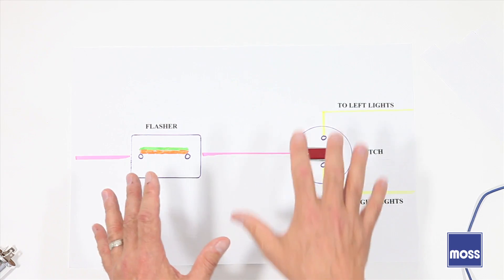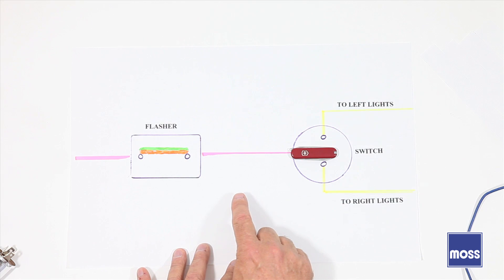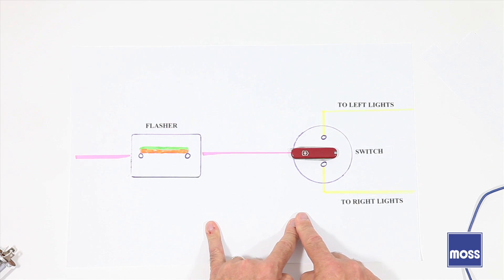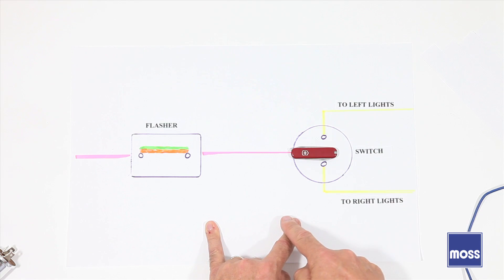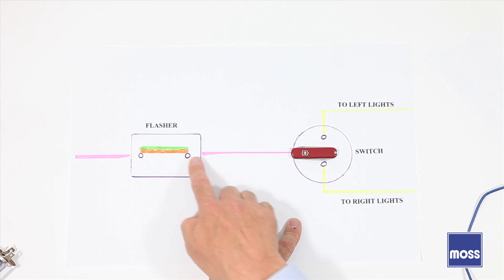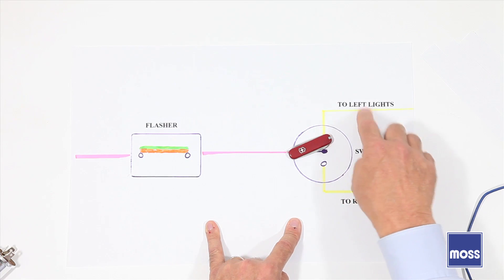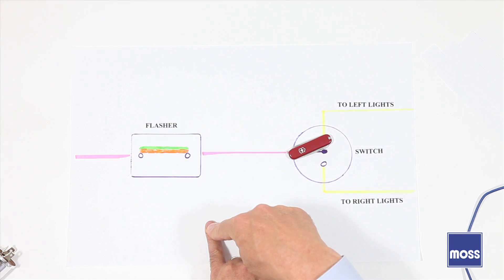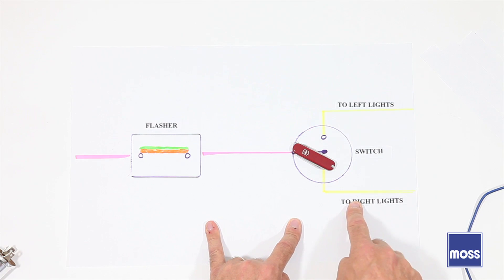As time went along, people wanted to tell if it was the left or the right turn signal. Instead of one bulb in the middle of the dashboard, they put a bulb on the left side and another on the right side. For the left, they'd run a small lead into the wiring harness to connect to the left turn signal circuit, and for the right, they'd connect on the right. Now when you put your left turn signal on, the lights on the left side of the car blink off and on, and the light on the left side of the dashboard blinks right along with them. The same happens on the right.